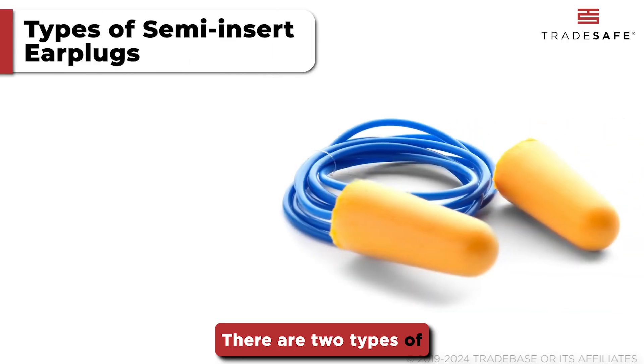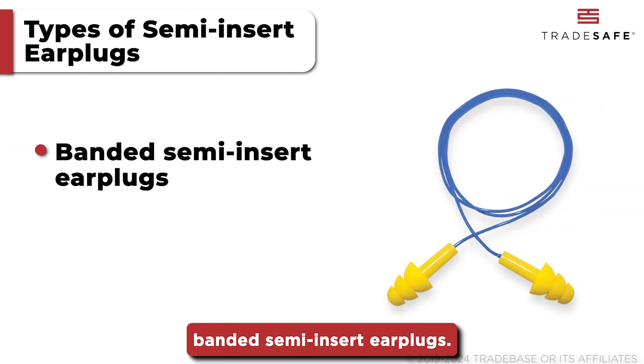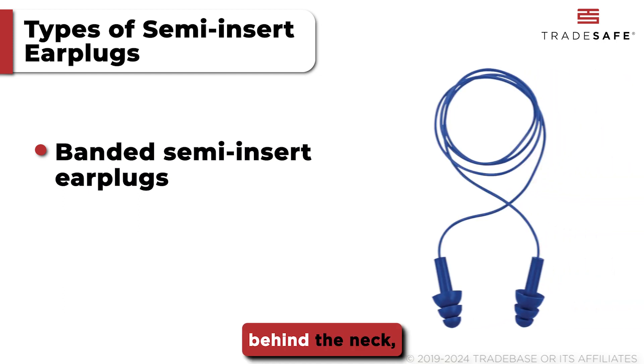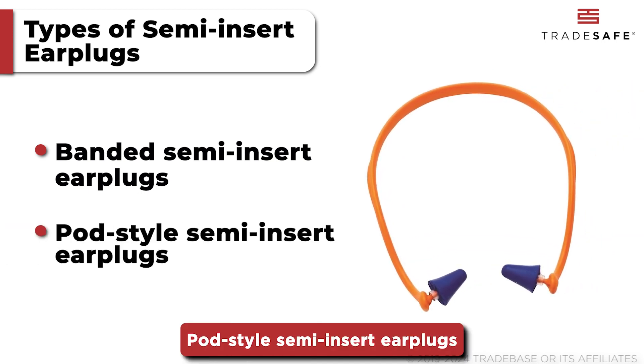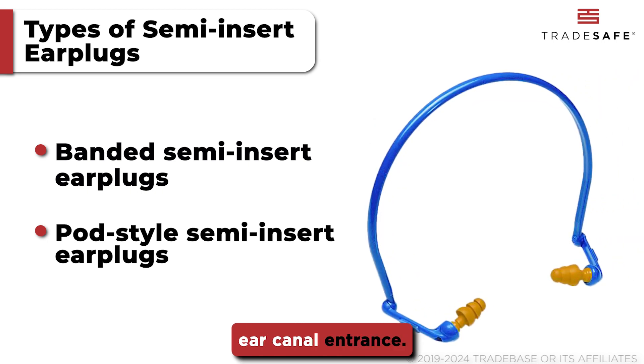There are two types of semi-insert earplugs. First, we have banded semi-insert earplugs, which feature a flexible band that can be worn over the head, behind the neck, or under the chin. Pod-style semi-insert earplugs are similar to banded earplugs, but with pod-like tips that sit at the ear canal entrance.